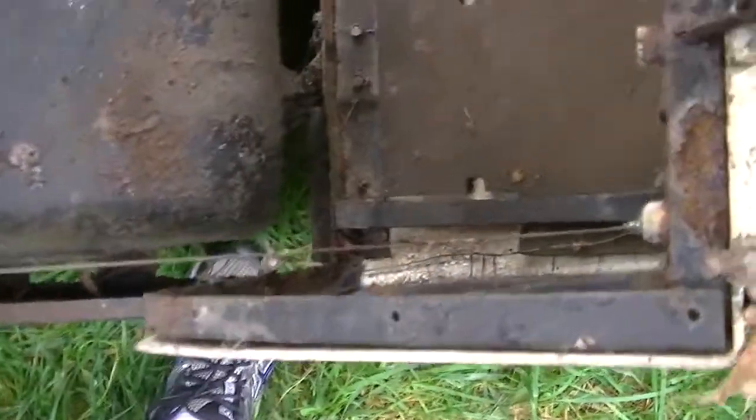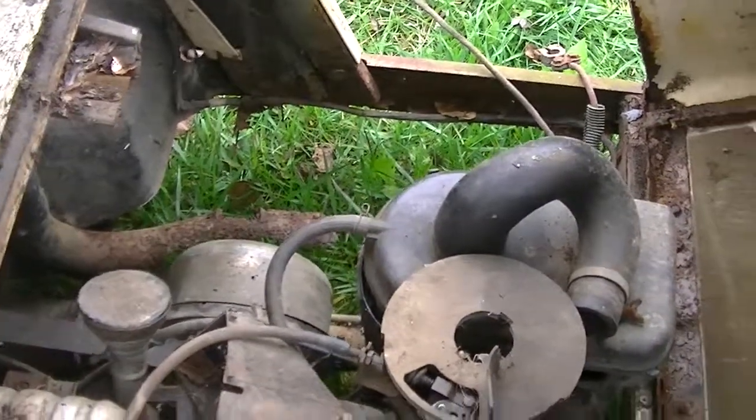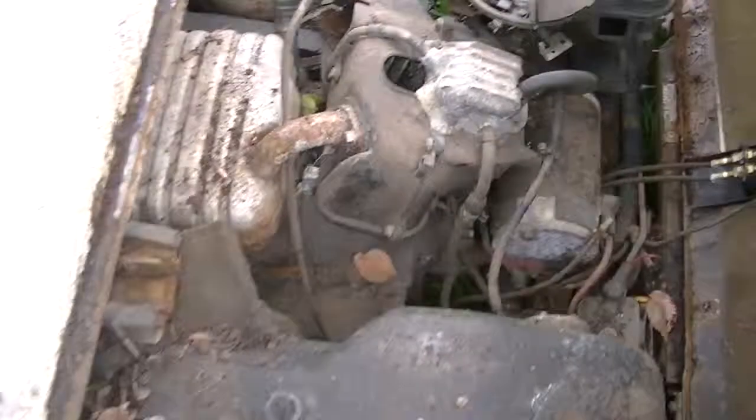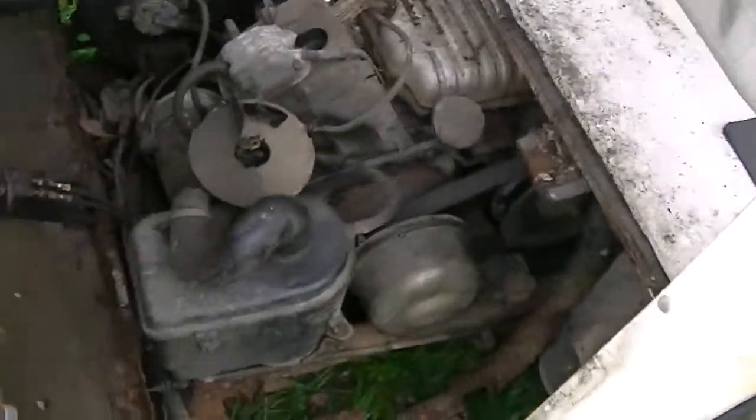There's a little bit of rust in here. It's not super bad until you get to the battery side, and that frame rail is rusted out. The engine does spin over by hand, and it has compression by the old-fashioned thumb test, but I can't check the compression without the engine out. I can't spin it fast enough.